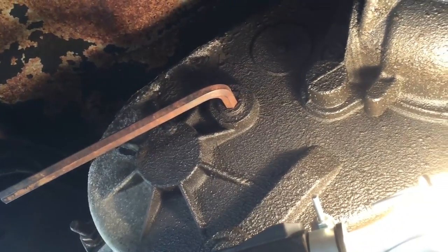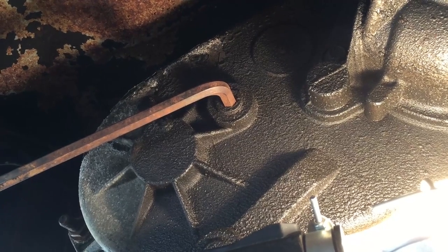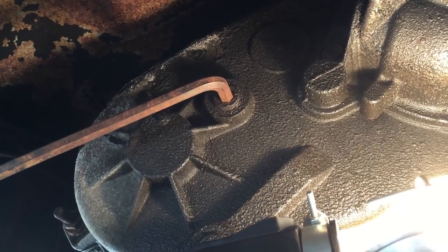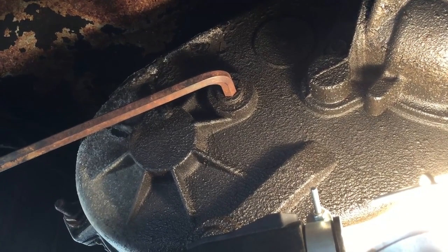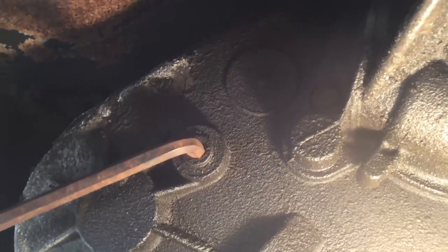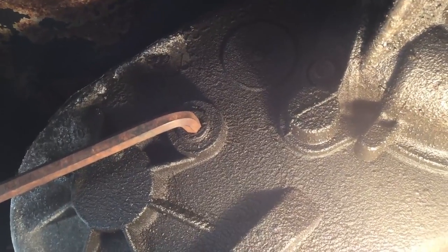This is a continuation of checking the fluids in my Dodge 3500 truck and we're gonna check the transfer case for the four-wheel drive here. Same thing — we're gonna pull that top plug and see if the fluid's right up there and see what the condition of the fluid is, and we'll go from there.